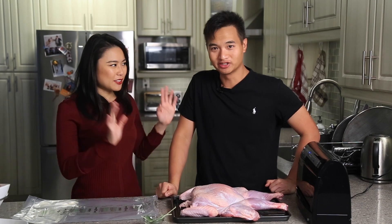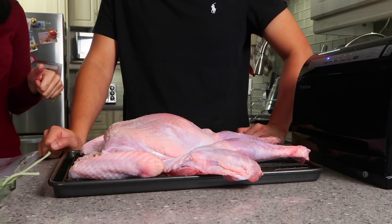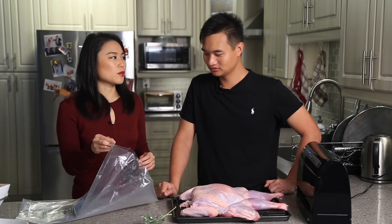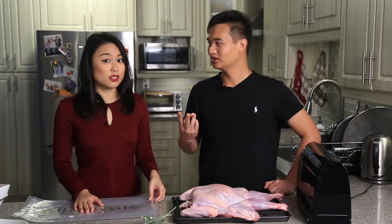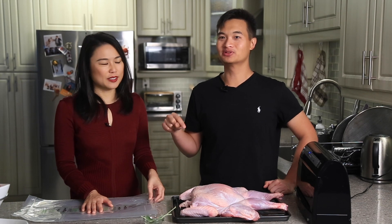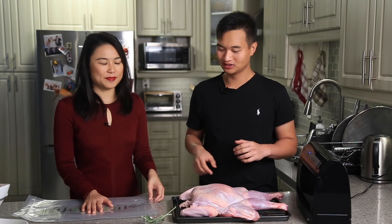Today is turkey day. The turkey has been dry brined in the fridge overnight and we're ready for the sous vide. The reason why we're sous vide-ing it — number one, the texture will be fantastic, no dry meat. And also because we want to save some space in our oven for other delicious goodies. There was one time making Thanksgiving where we didn't have enough space — we were living in an apartment, so we had to go downstairs to our neighbors and use their oven, then bring up a hot plate of potatoes. Now we use the sous vide to solve that.